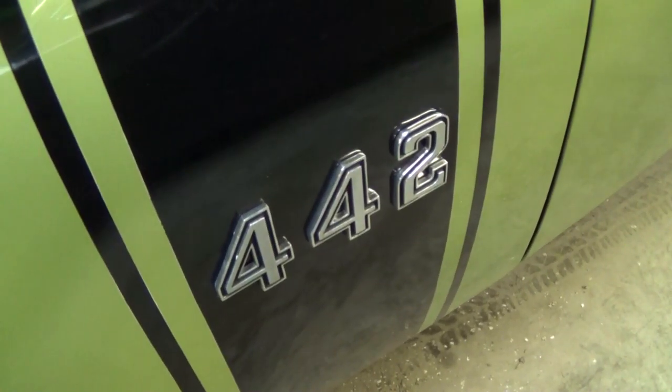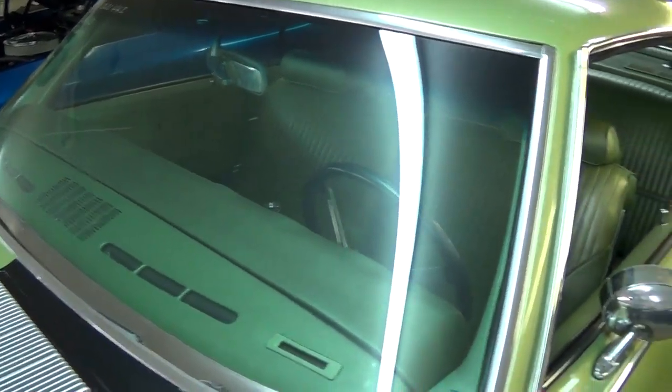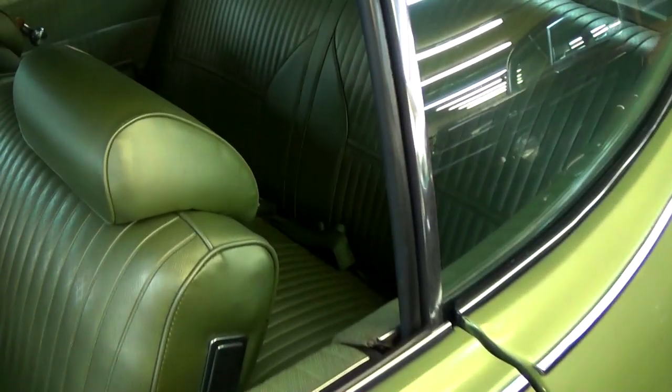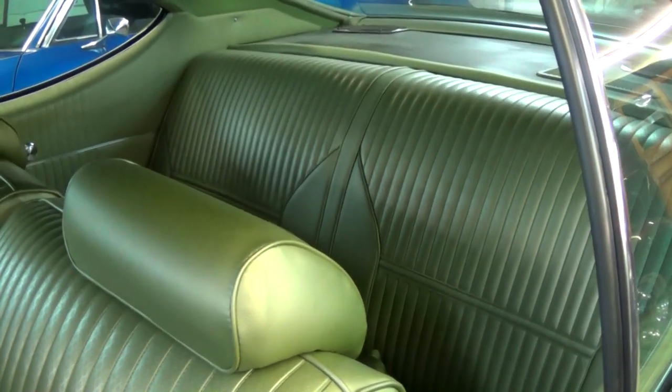You have some more badging here on the fenders. All the glass and trim looks really good, and the interior looks like new as well.